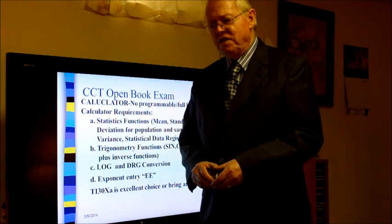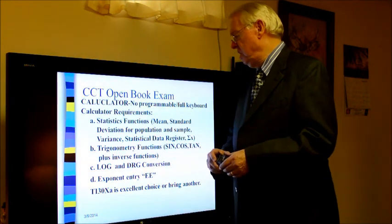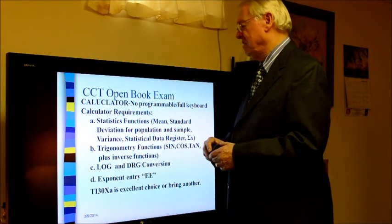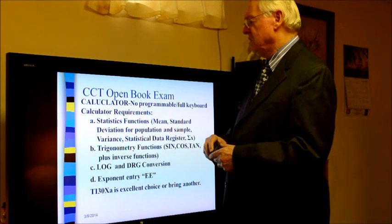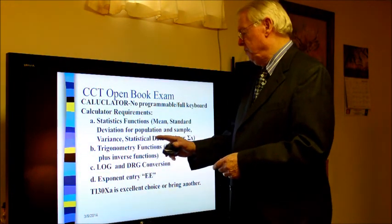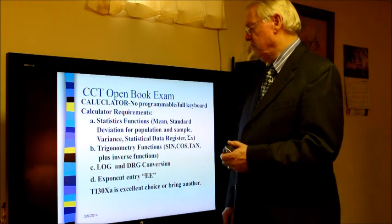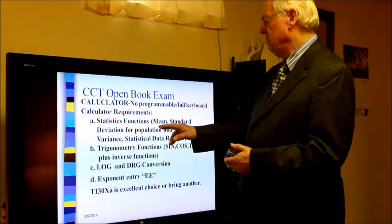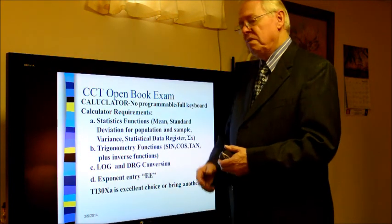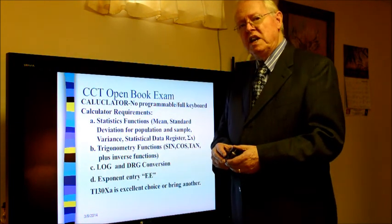You also need to take along a scientific calculator. Programmable calculators — those with a full keyboard and the ability to store formulas — are not allowed in the exam, but any statistics-type calculator is allowed. The calculator should be able to calculate standard deviation for both the population and the sample, as well as the mean and variance for both population and sample.